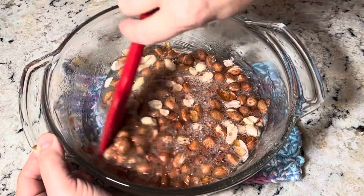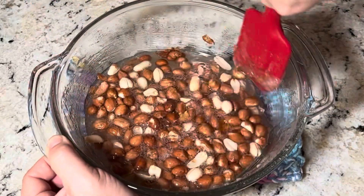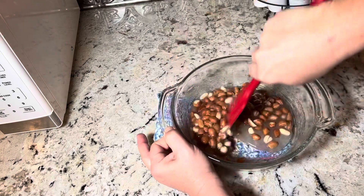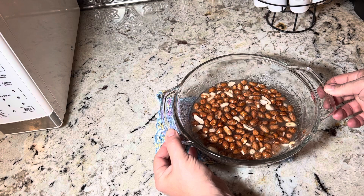After three minutes, we're gonna stir together again, being sure to get any sugar that is on the side of your casserole dish. Back in the microwave for three more minutes.